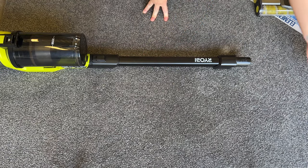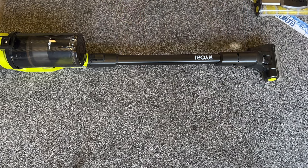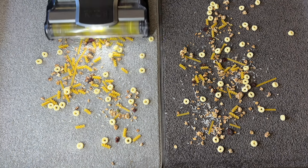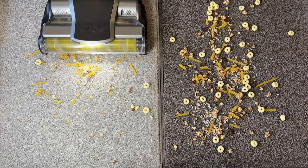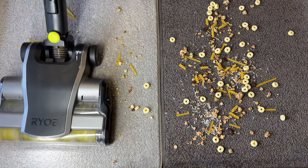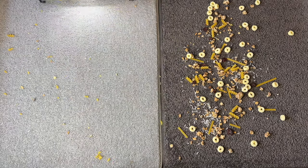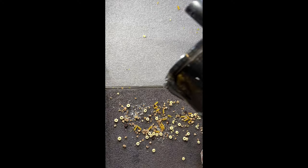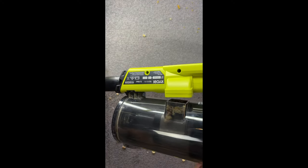The smaller attachment doesn't click into place but it will slide on and sit firmly. As an experiment, we placed down some large pieces of cereal, rice, and pasta to see what the capabilities were and find any weak points. The chunks were too big and caused the vacuum to get clogged — the motor shortly cut out. We then found the chunks were getting caught in the opening between the vacuum and the bin.